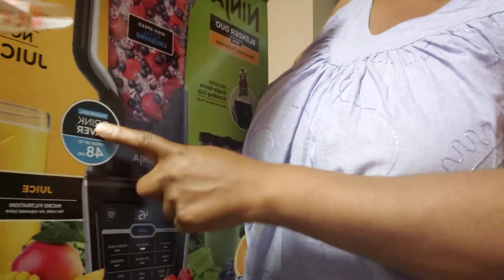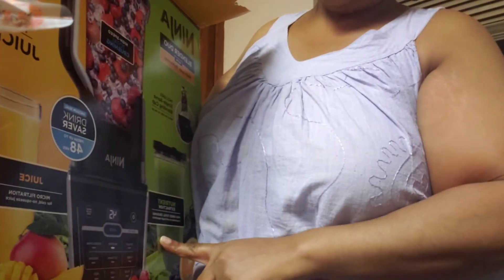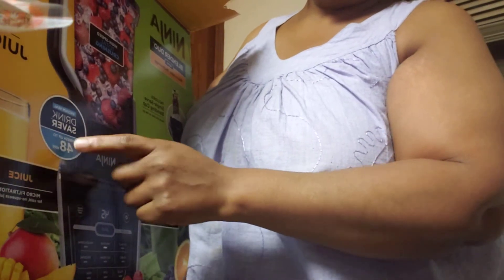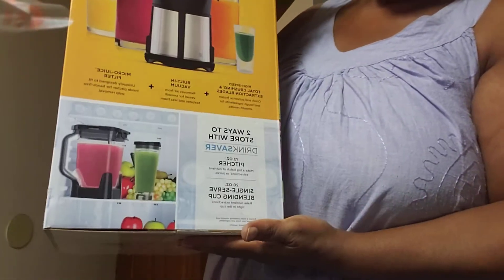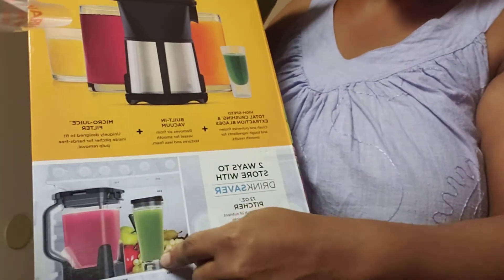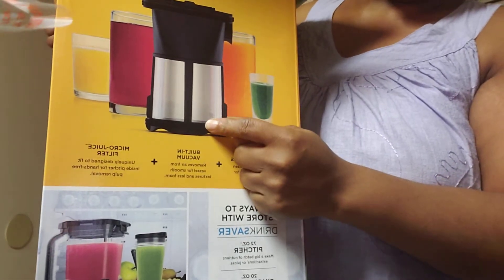This is a sealed top. They say it has a drink saver — the vacuum seal keeps it fresh up to 48 hours. So you can do the whole pitcher and even the 20 ounce and save it with the drink saver. Before I continue to unbox, let me show you this. You have the two options — the 20 ounce, which you would use to juice.